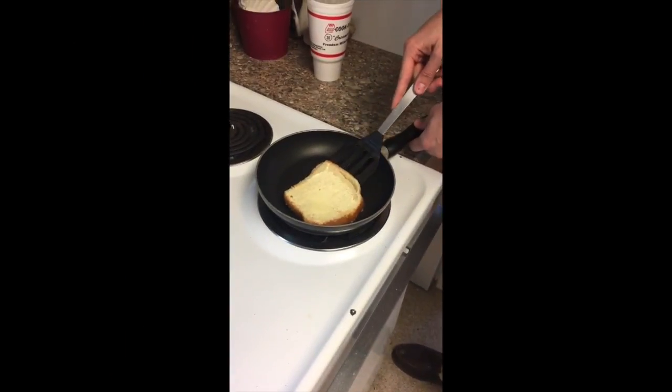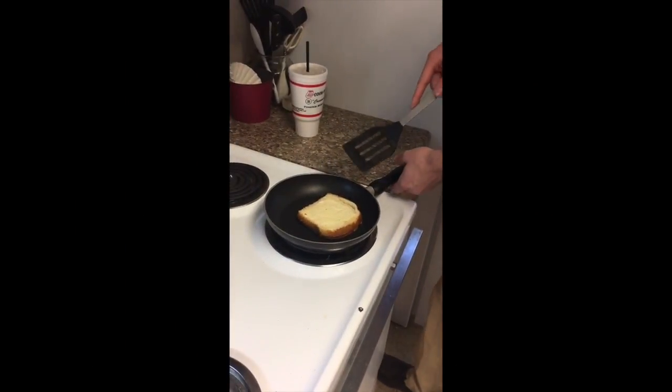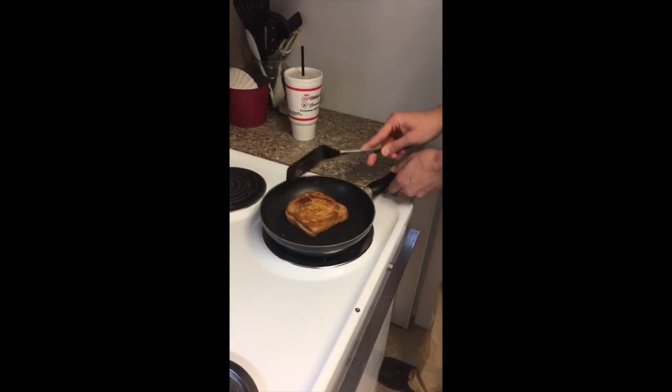Now you want to check the bottom of your grilled cheese every once in a while to ensure that it doesn't burn throughout the cooking process. After a couple minutes in the pan, we're going to give our grilled cheese a nice big flip. Look at that golden crust.